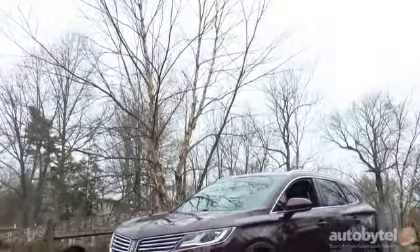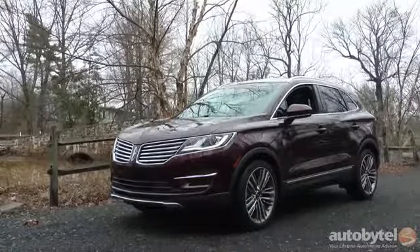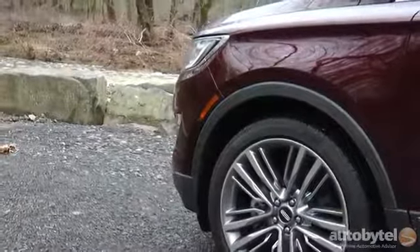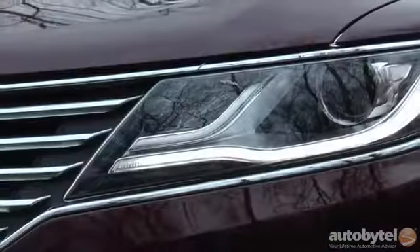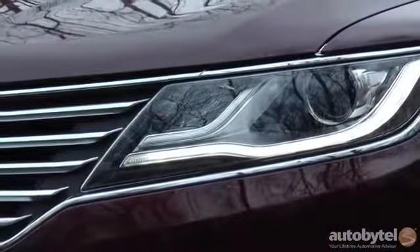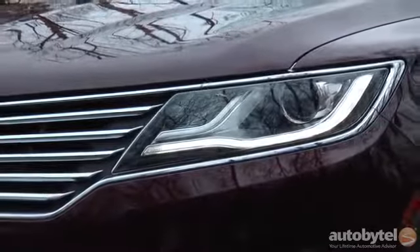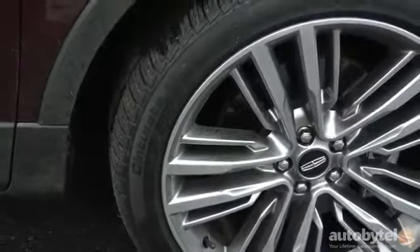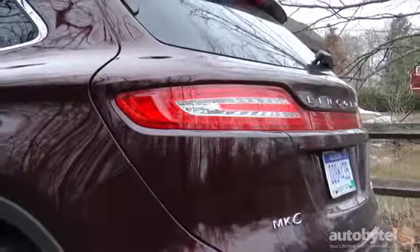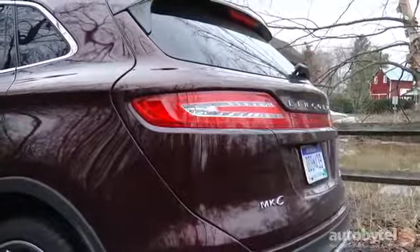Maybe I'm channeling my inner Matthew McConaughey, but the MKC defines American luxury with an undeniable street presence. It excels on style and ride, in addition to offering a comprehensive suite of safety and infotainment technology. Although the transmission could deliver shifts more briskly, the 2.3-liter EcoBoost engine provides ample acceleration. And while the MKC's handling isn't as tight as the European competition, this is after all a Lincoln, not a BMW — which is just fine in my book.